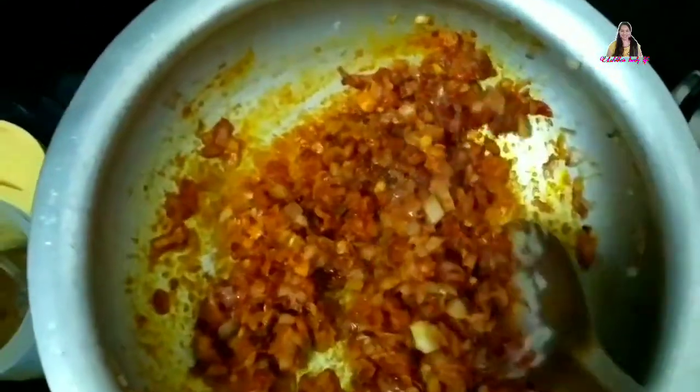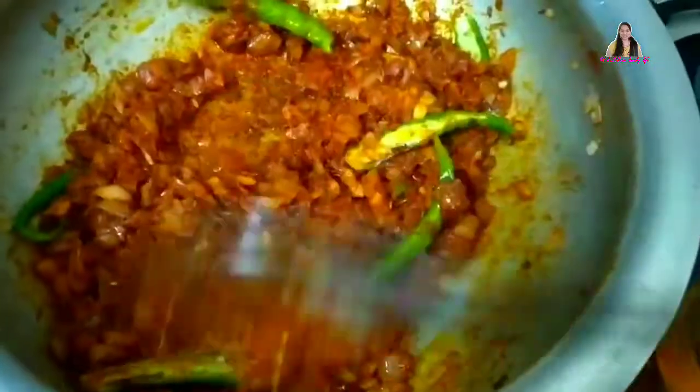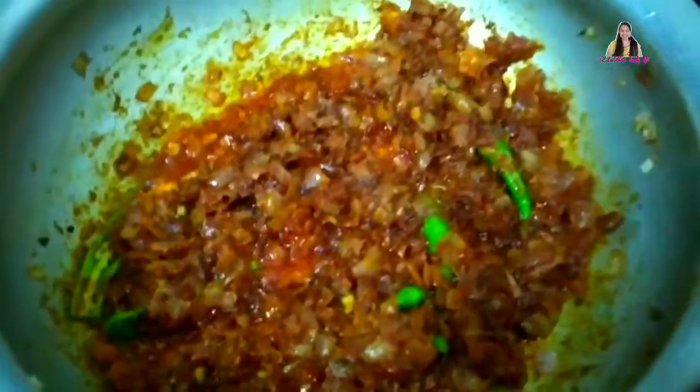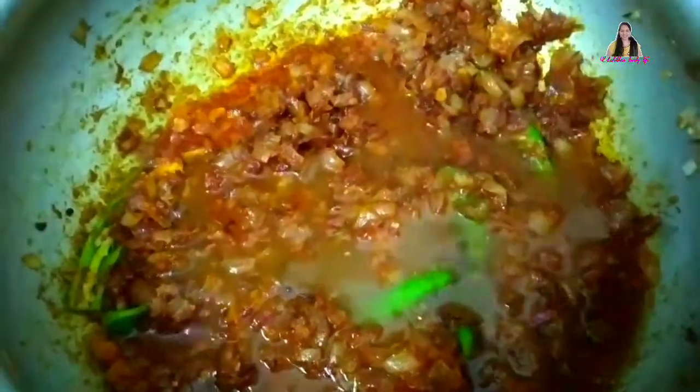We will add the taste juice once again. Release the moisture in the oil. Let's add a glass of water and a little bit more water.